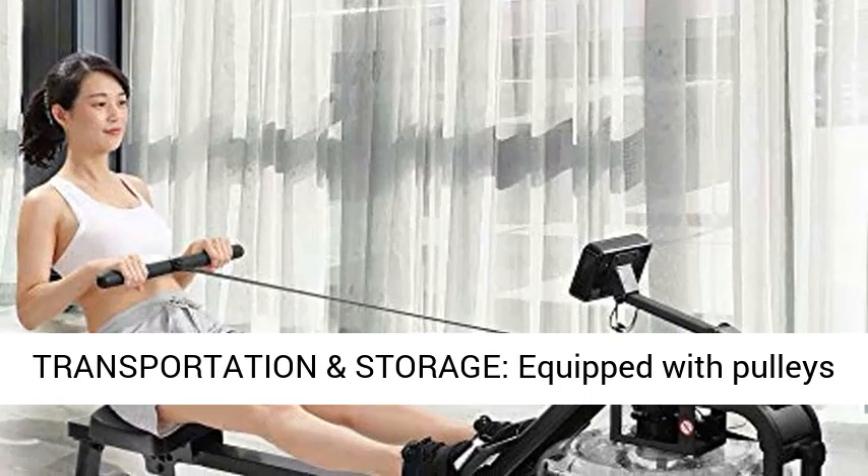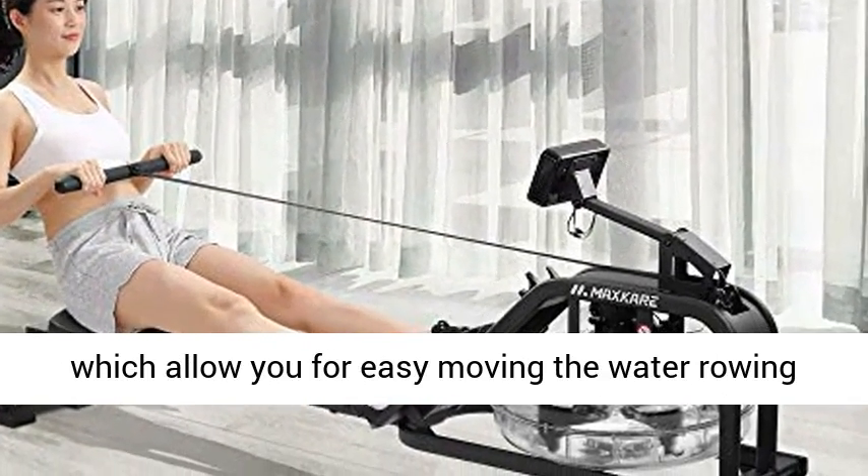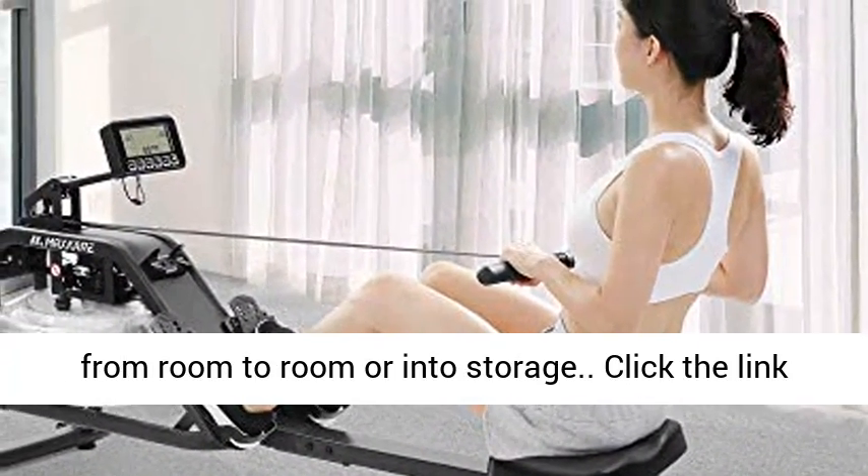Easy transportation and storage: Equipped with pulleys which allow you to easily move the water rowing machine anywhere. You can move your rower from room to room or into storage with ease.